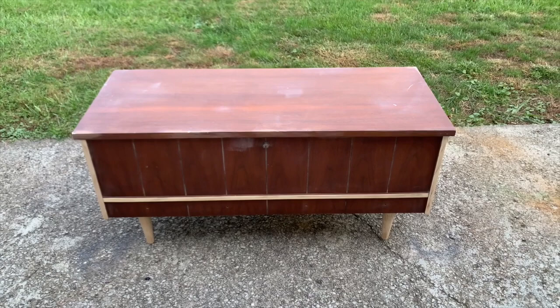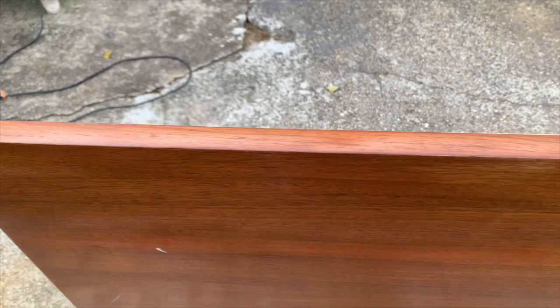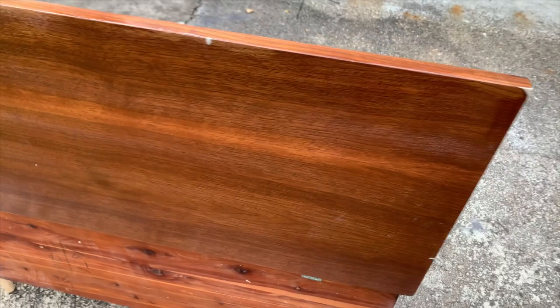After doing all that repair work I'm going to spray some shellac over those areas just to make sure I have the same texture and consistency throughout my piece. After doing that I'm going to show you how I tape the inside of the cedar chest to protect the cedar from overspray, because I'm going to be testing this paint with both a brush and a sprayer.